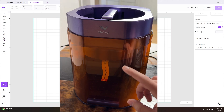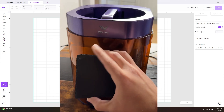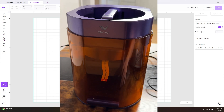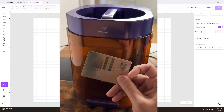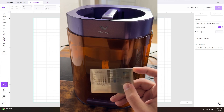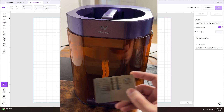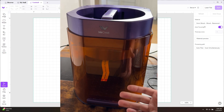Hey everyone, Josh here with Fresh Start Customs. Today I'm going to show you the basic functionality of the We Create Lumos — how to use it for slate coasters as an example — and we're going to show you how to do the color engraving and the basic functionality of that. We're not actually going to engrave in color; I'm going to just do the rundown of how I came up with something like this and how you will use it afterwards.